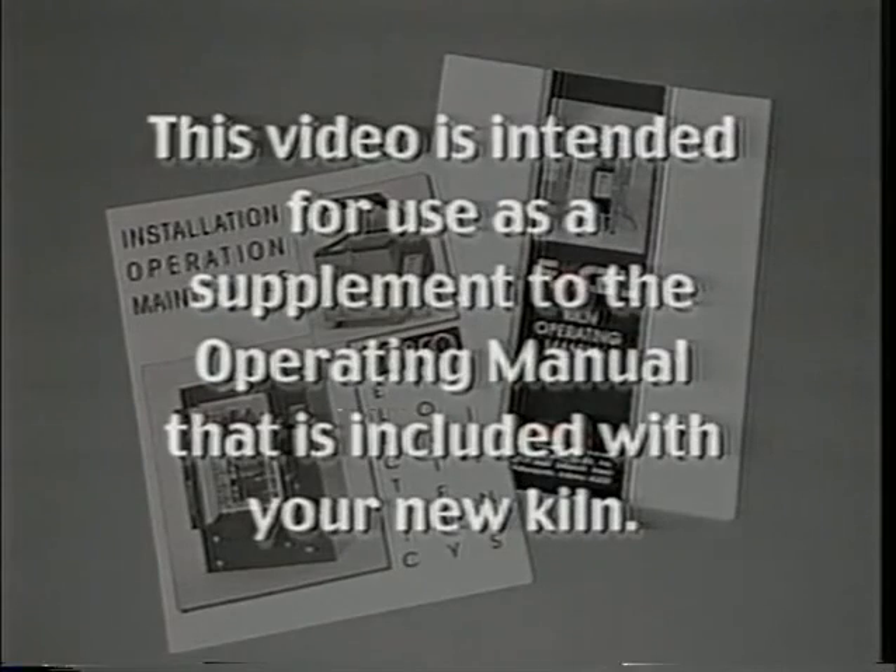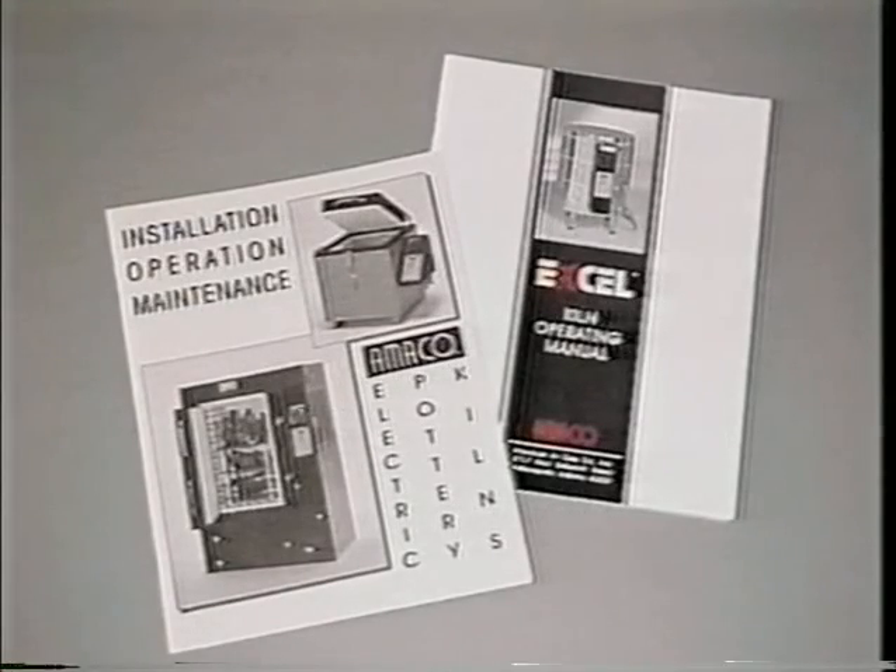This video is intended to be viewed as a supplement to the operating manual that is included in your kiln. While it does offer an overview of the setup and operation procedures, please refer to the printed manual for detailed instructions.